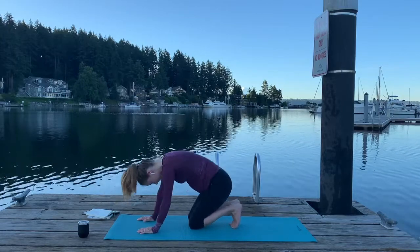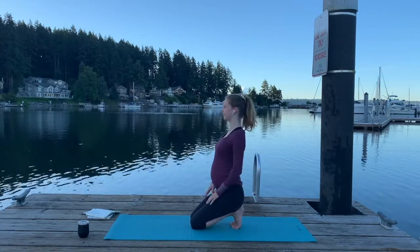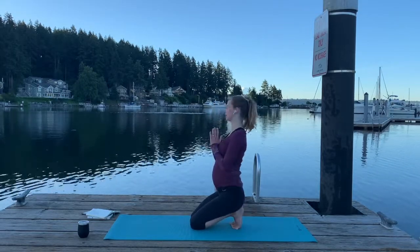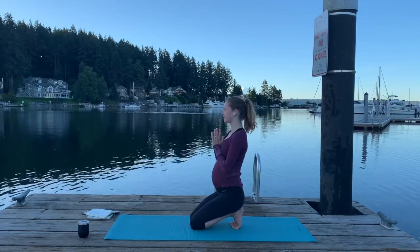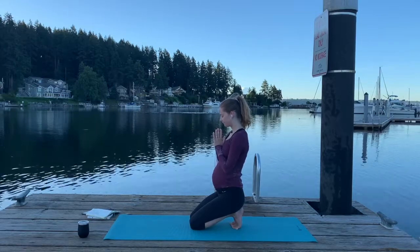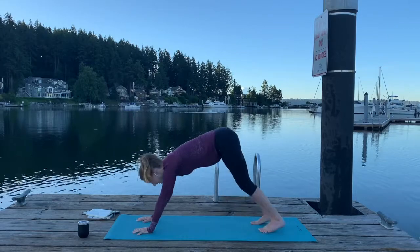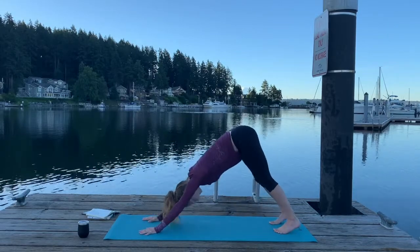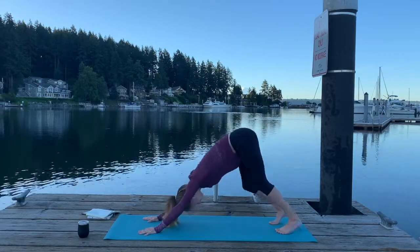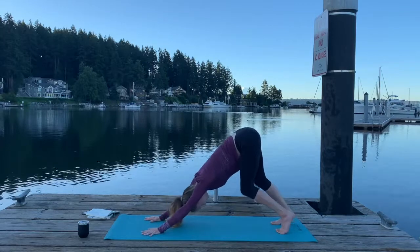We're going to tuck our toes under — and you might want to help your little baby toes because sometimes they don't like to tuck as well — and sit back on your heels. We're just really grounding through those toes; it's a nice toe stretch. Finding length here as you breathe. When you're ready, we're going to come into our first downward dog. Really find stability in your hands, pressing through those fingertips, walking those toes back. It's great to keep a lift in those heels, especially for the first one in the day. You might want to find some bend in your legs — almost like walking through that downward facing dog.